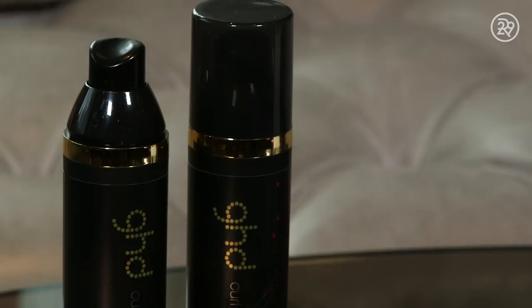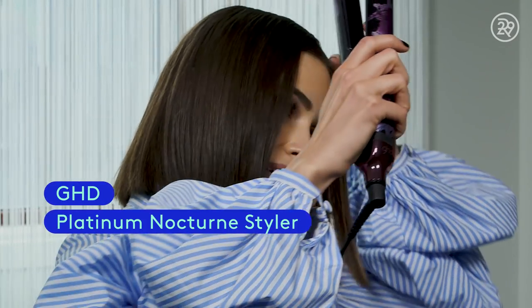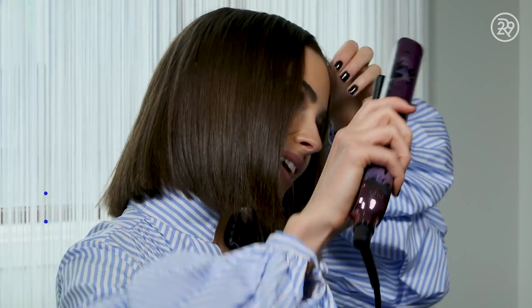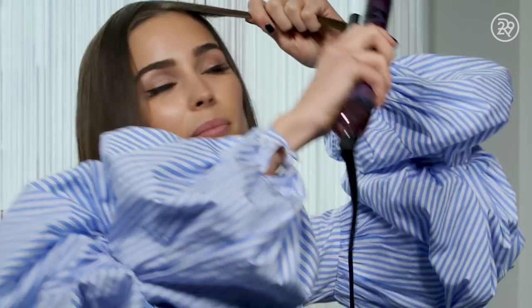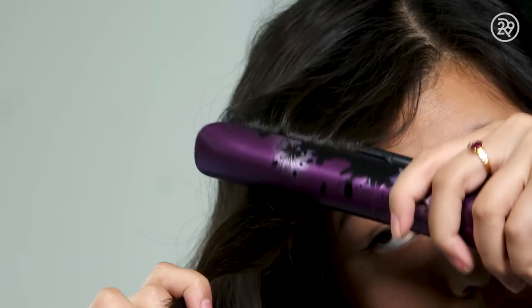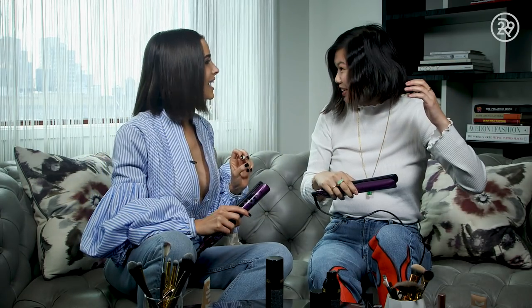We're gonna begin by prepping the hair with Curl Hold Spray by GHD — this just kind of helps get the hair ready for the curl. You can shake it in and wait for it to dry a little bit because I hate that crazy sizzling sound. It's gonna heat up the hair evenly. We're gonna take about an inch of your hair and do what's called the S-Wave — bevel the iron down, then up, then down, then up. Did I do it? Did it work? Yeah, you're really good.